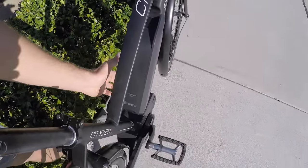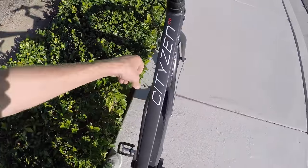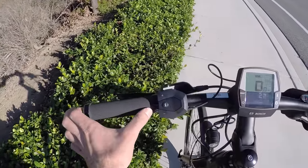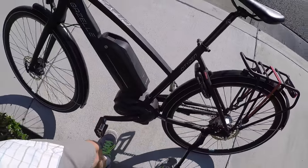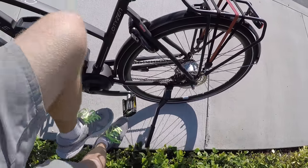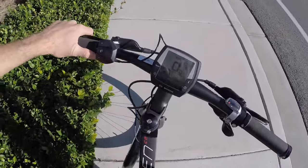The battery pack is 36 volts, 11 amp hours. I love that it's removable and locking with a little handle at the front for easy carrying. And up here, locking grips and other little extras. The kickstand is nice in that it's far enough back that the pedals don't collide with it when you back up — I always think about that. I love having a kickstand.